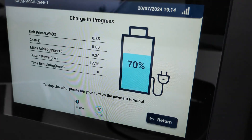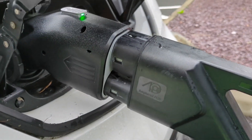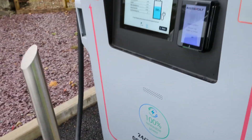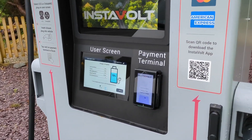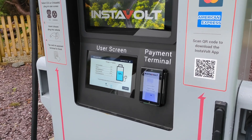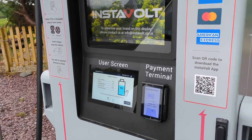We are charging on CCS - fantastic! Obviously at quite a high state of charge, so the charging rate is going to be very slow. The adapter doesn't affect the charging rate - that's still going to be limited by the vehicle. But it does allow us to charge using CCS. So is this essential? No. But will this be very useful? Yes.